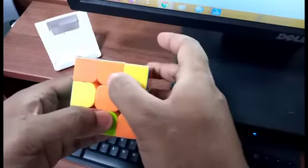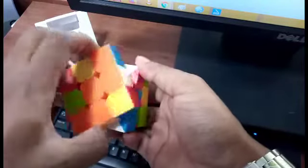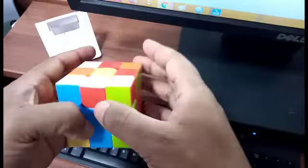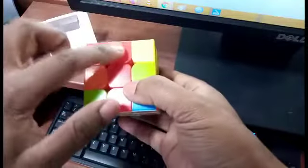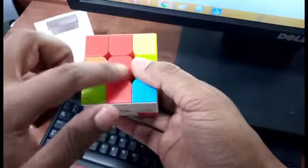The next white is adjacent to orange, and orange is already at its center, so we rotate it 180 degrees and the third position is fixed. For the last one, we have white with red — we rotate it, find the red center, and rotate again. The red side doesn't matter here; what's important is these two matching. That completes the second step.